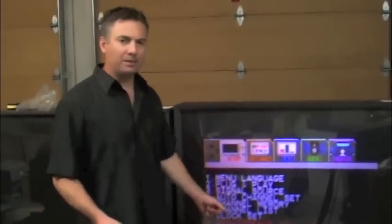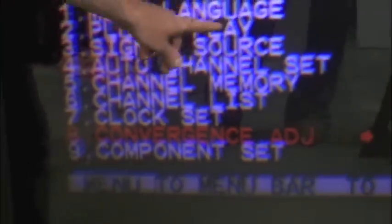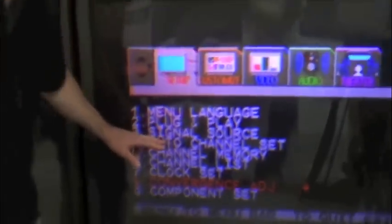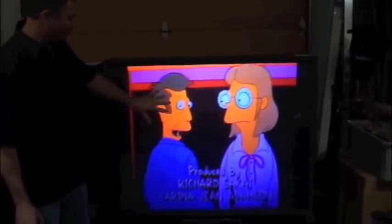And there we have it. As you can see, after we've done the convergence adjustment and aligned all the colors, you can see the wording here — how it's clear and easy to read again, and it's legible. You don't have that 3D effect. Even with the picture, it's clear now. You don't have the different colors separating, and no longer have that 3D effect after doing the adjustment.